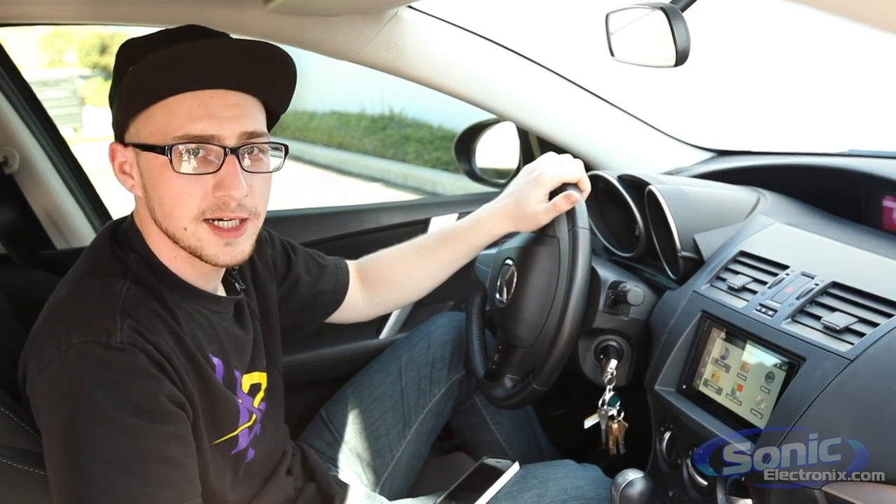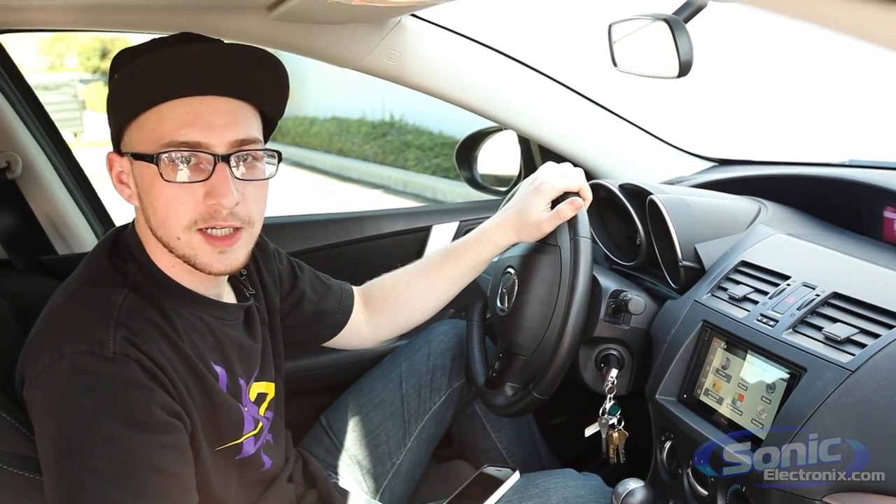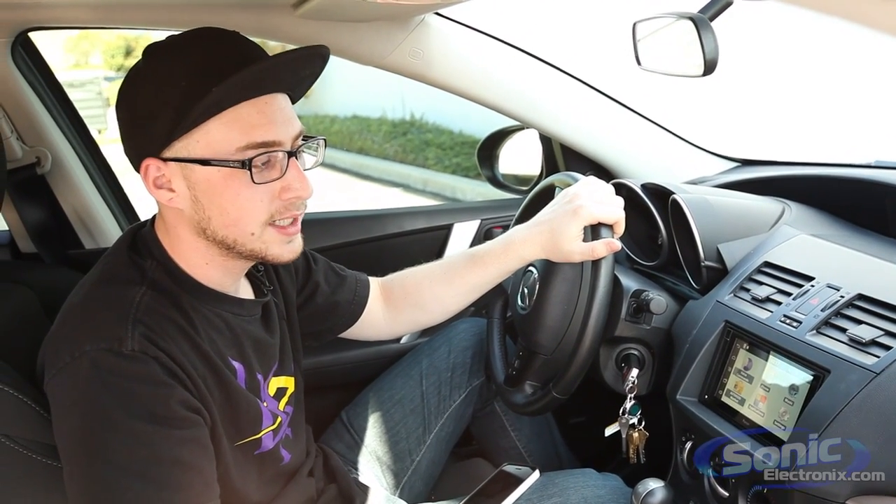So to wrap things up — I'm Daniel with Sonic Electronics, and this is the Parrot Asteroid Smart, the new double-din Android-powered receiver from Parrot. Thanks for watching.